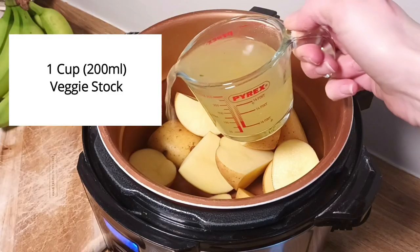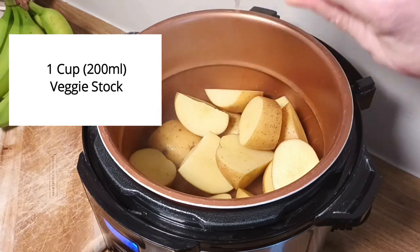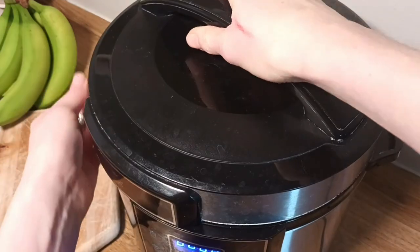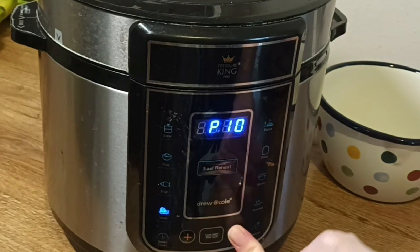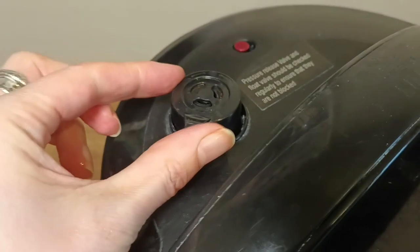Add in one cup, around 200 mils of vegetable stock. Close your pressure cooker. Then we're going to cook them for 10 minutes on high pressure. Make sure the valve is closed.